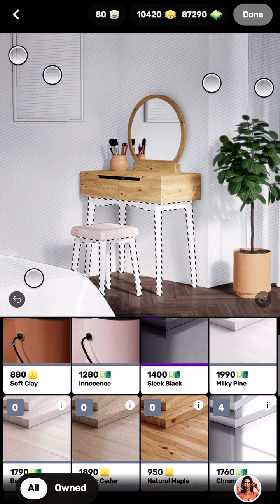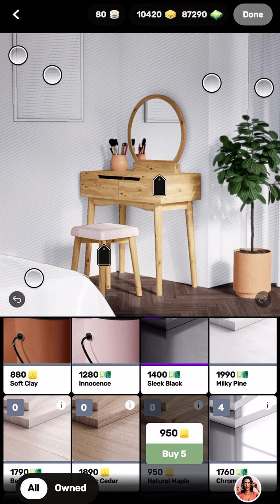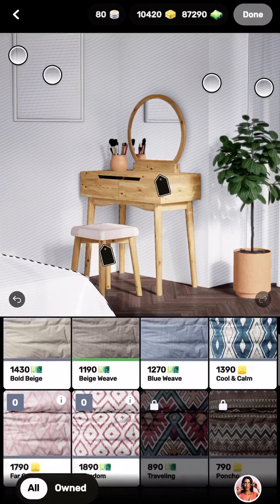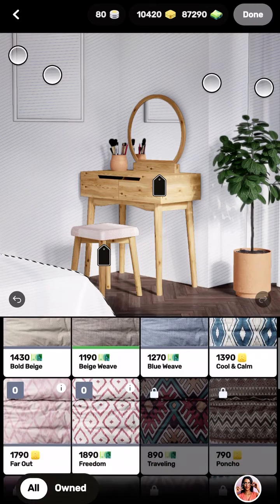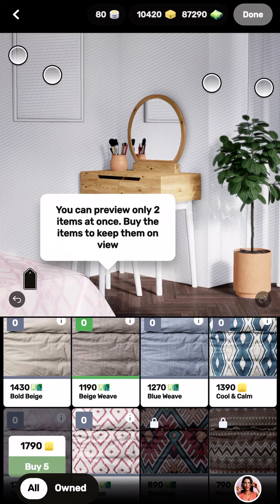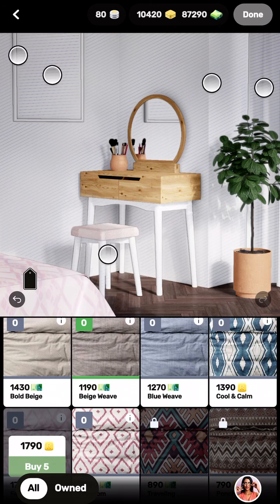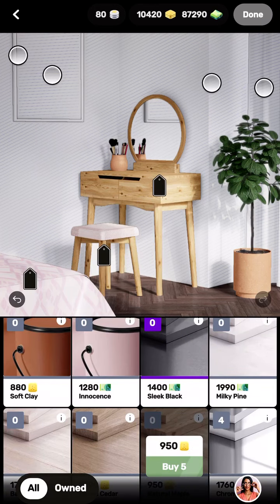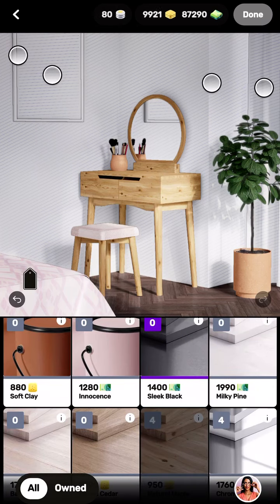Let's look at the overall design so far — it looks nice, doesn't it? And let's try the bed. I like this! Since it's boho and chic, let's try a pinkish color. You can preview only two items at once — buy the items to keep them in preview. I'll go ahead and buy that one.